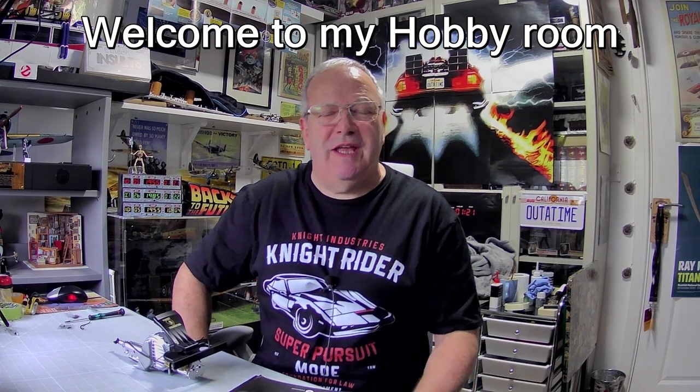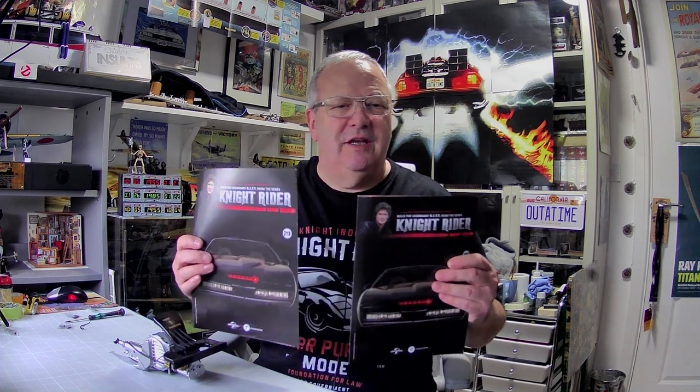Hi all, welcome to Jones Bar. Today we're making Night Rider issues 29 and 30 — brilliant stuff. We carry on with the engine, but before we do that I wanted to show you something where the engine is concerned.